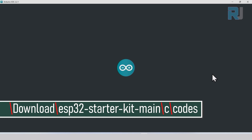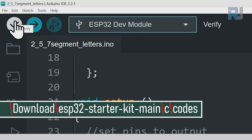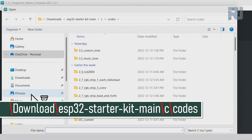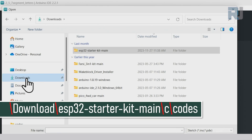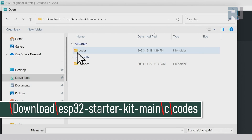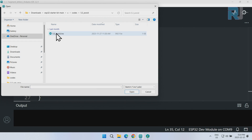Now I'm opening Arduino IDE. Click on File > Open, then on the left side click on Downloads, then 'ESP32 Starter Kit Main.' Double-click to open it, double-click on the 'C' folder, then 'Codes,' and click on '5.3 Avoid.' Double-click and select the 5.3 avoid file, then click Open.